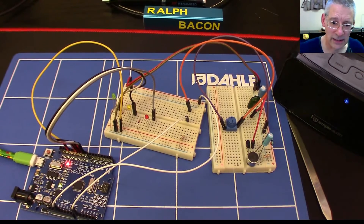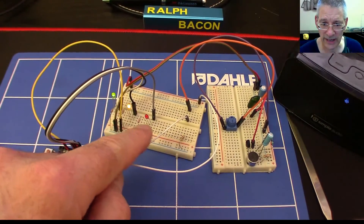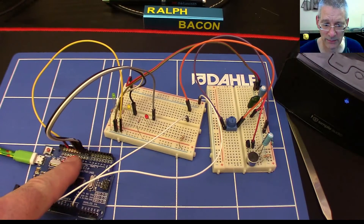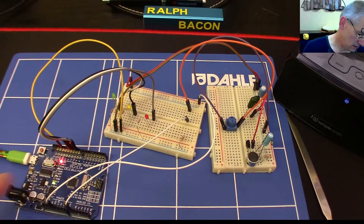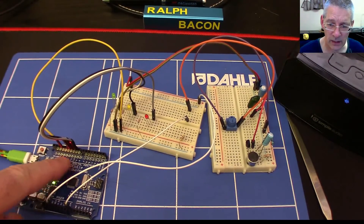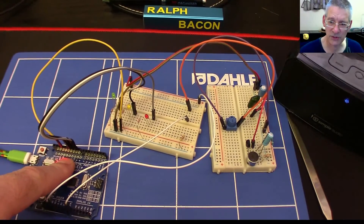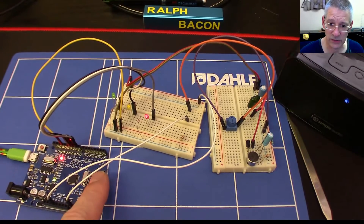Each of the three outputs are independent PWM outputs — I've got them on pins 9, 10, and 11. Those are good PWM outputs to use because they don't affect the millis timer, which we are using extensively in the code here.